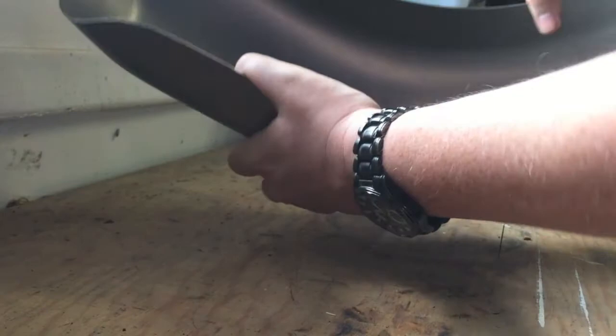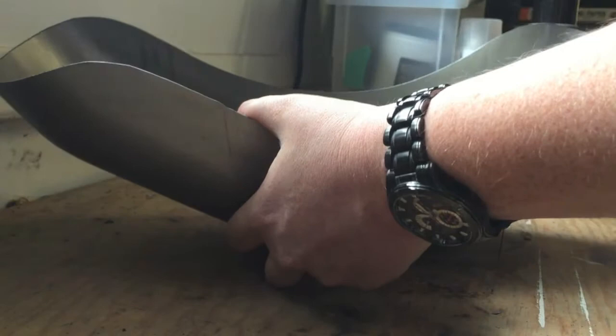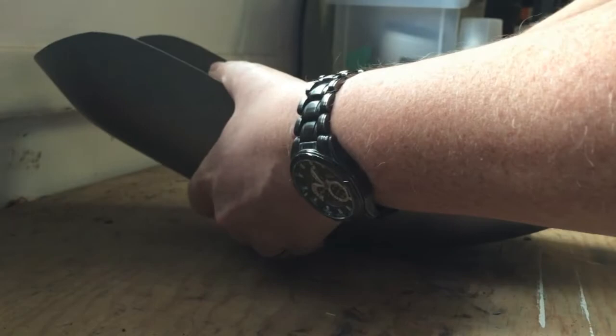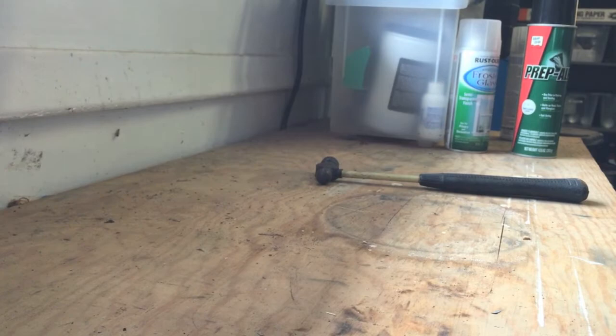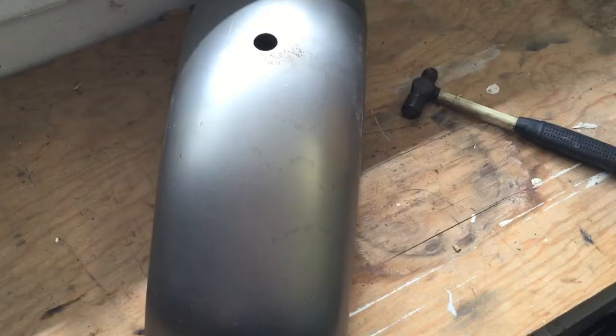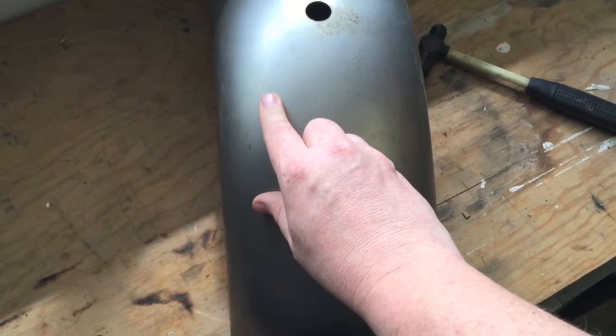If you get too aggressive with it, what's going to happen is you're going to flatten out the spot. What you want to try to do is try to keep it as round as possible. It's already quite a bit better, and the dent's removed — it actually worked really well. You can still see a little scratch there from whatever caused the dent, but hopefully primer will hide that crime.